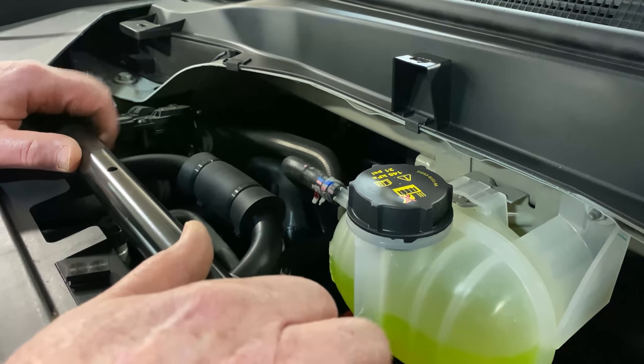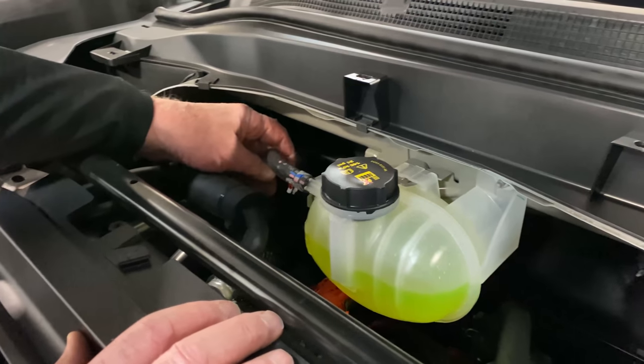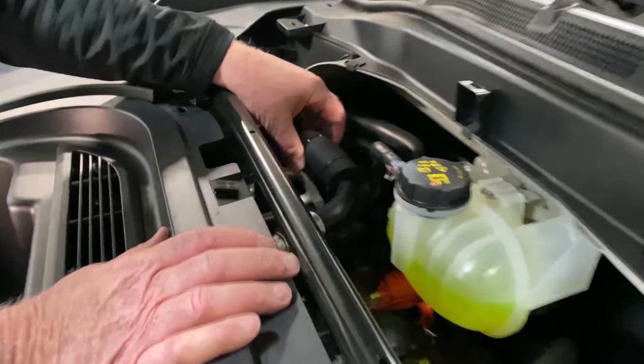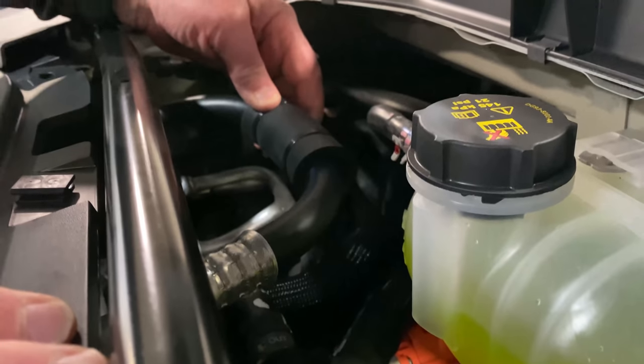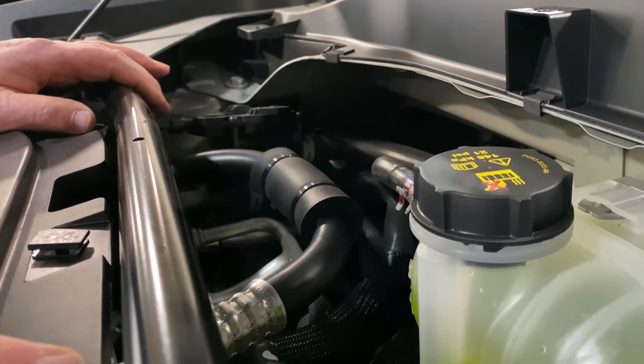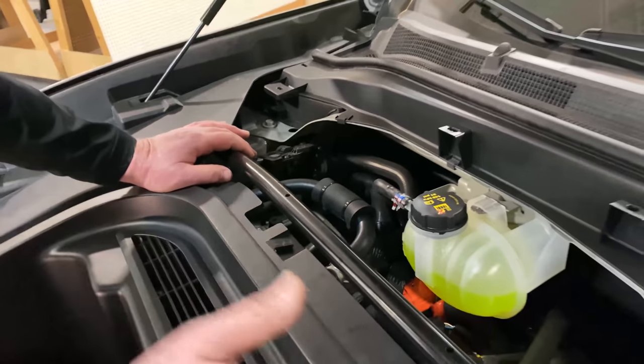Initially I was going to say it's kind of cheap, but you've got to remember there's no under-hood temperatures here, so I don't have a problem with that. They also have wire ties — sometimes called chicken bands — around here to hold things in place. I don't have a problem with that either; again, there's no heat under here so it doesn't really matter much.